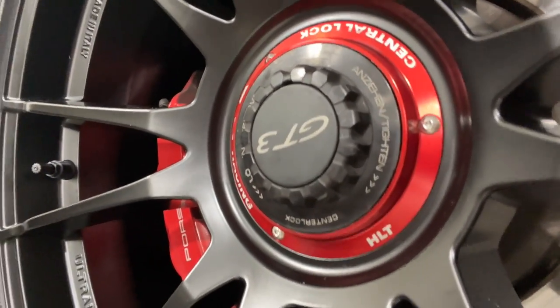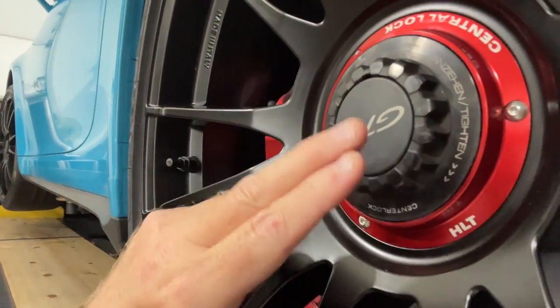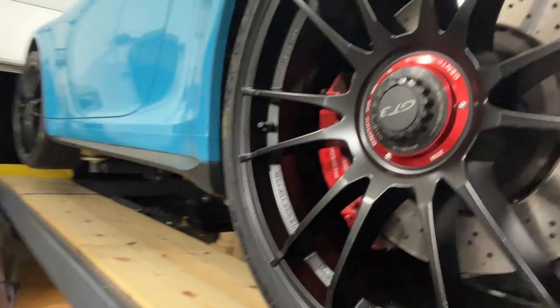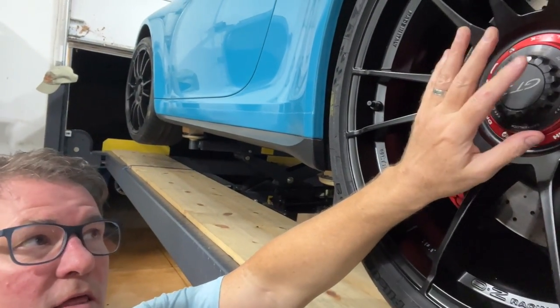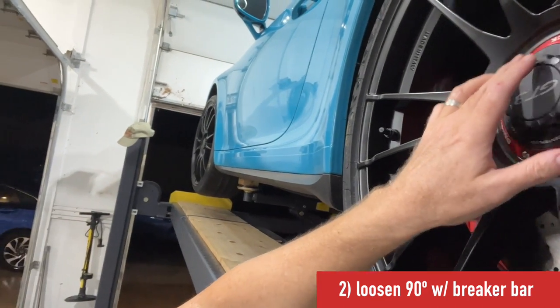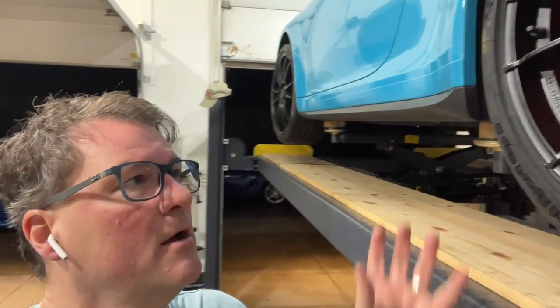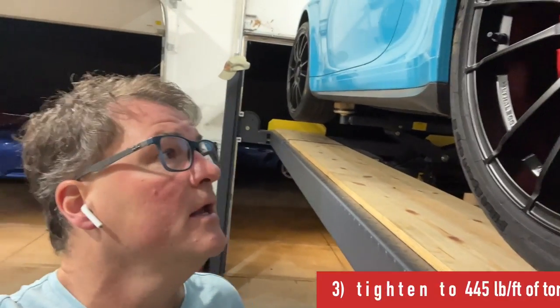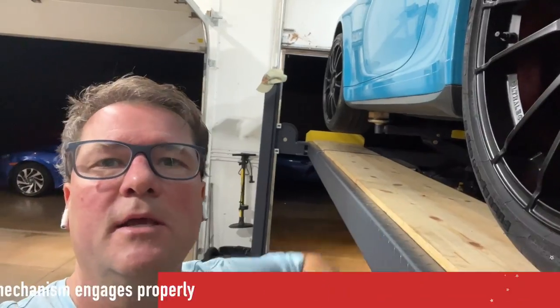Let's discuss the torquing procedure. One side of the nut says 'remove' and the other says 'tighten' — you loosen counterclockwise and tighten clockwise, so make sure the wrench is on the correct side. Tighten down to 445 foot pounds until the torque wrench breaks loose. Then remove the torque wrench, put the breaker bar back on, and loosen it about 90 degrees until it's completely loose. Re-attach the torque wrench and tighten again to where it breaks loose — you're done. Make sure the center lock part pops back out with the little tool; if it doesn't, repeat the whole procedure.